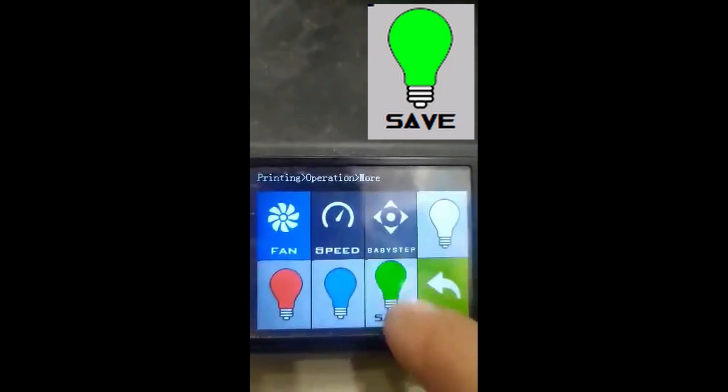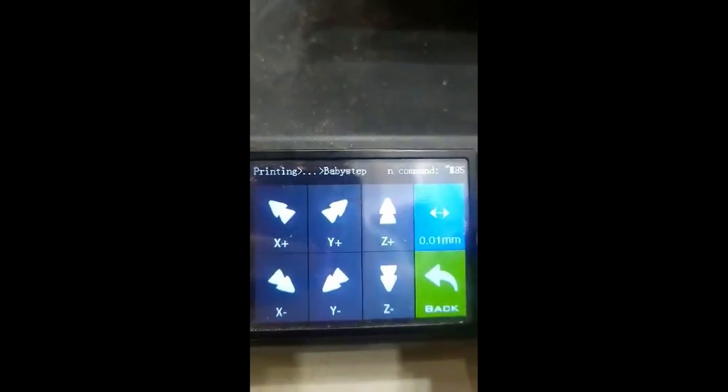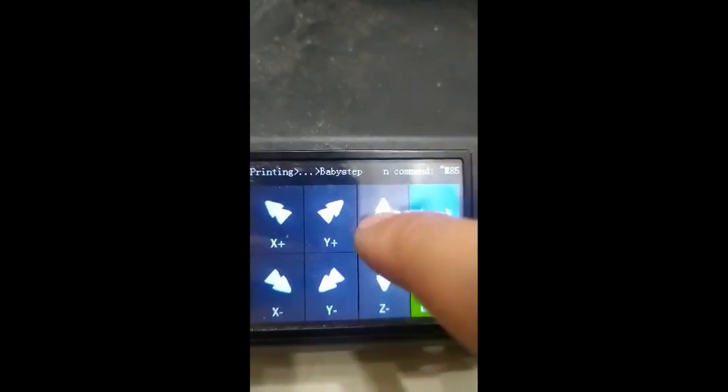If you look closely, the green LED button has the word save under it. That is because it also acts as the save button for the new baby stepping function. If we click on baby stepping, you can see that we can change the step size of the baby steps by either 0.01 millimeter, 0.05, or 0.1 millimeter.